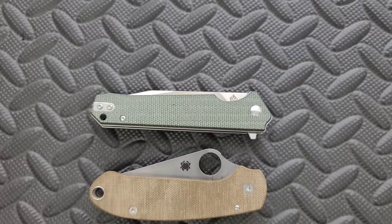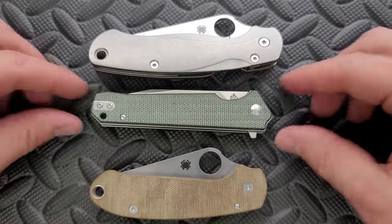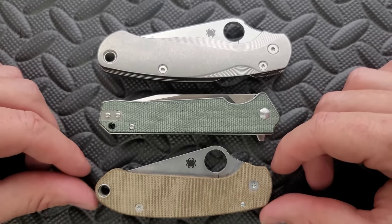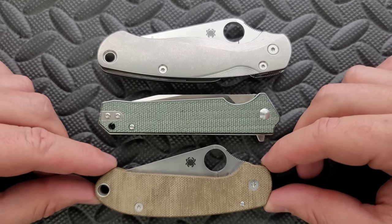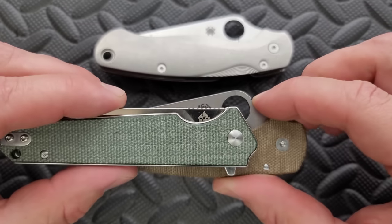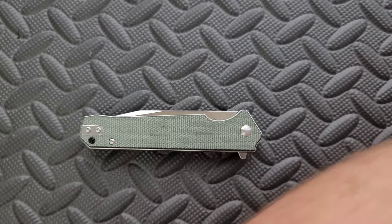Length and height up against the PM2 and the Para 3 — you can see here that this is kind of a long, somewhat narrow profile. It's got a little flipper tab, but not super tall. It's more than a hair longer than the Para 3, but definitely shorter than the PM2. Maximum height is nowhere near the hump in the Para 3 or PM2.